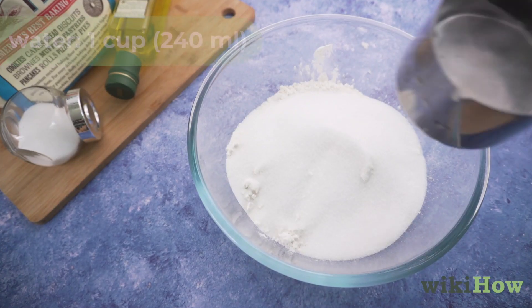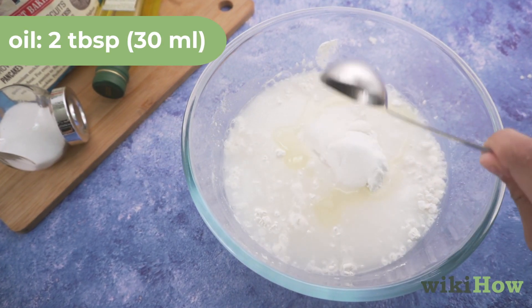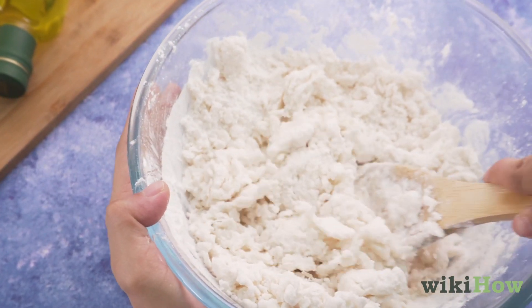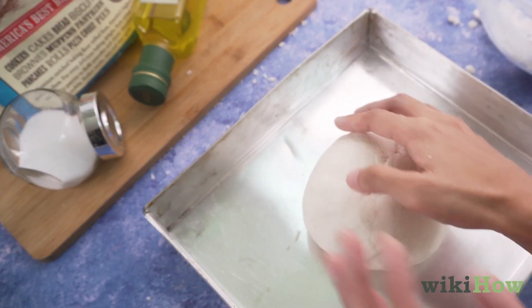Then mix in 1 cup of water, 240 milliliters, and 2 tablespoons of oil, 30 milliliters. Once the dough is too stiff to keep stirring, shape it into a ball with your hands and press it into the center of a tray or piece of cardboard.